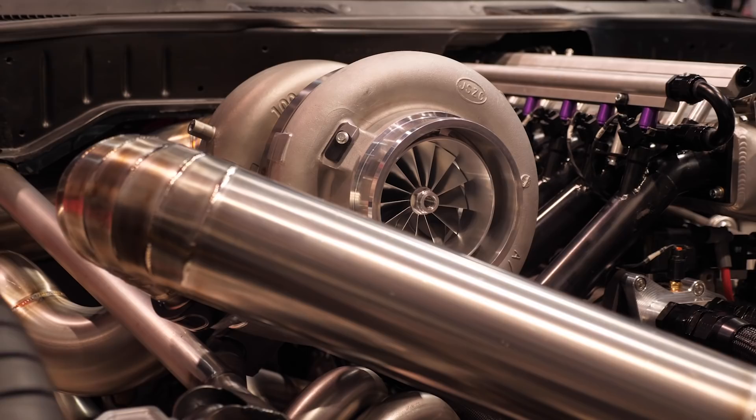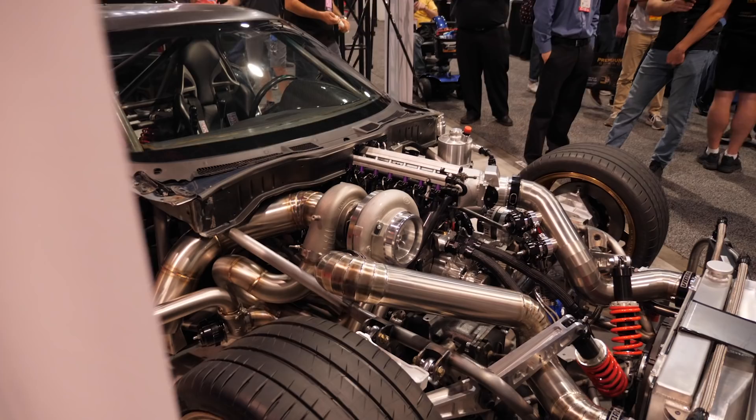What turbocharger do you have on it? That is Garrett's largest ball-bearing turbo — a 106mm unit. For a piston engine that turbo would support around 2,800 horsepower, but on a rotary, which loves to breathe, it's more like 1,300 to 1,400 horsepower — anything above that might be pushing it. In terms of fuelling, it's running E85, the standard go-to that gives the fuel characteristics to support that boost with relative reliability on the engine.